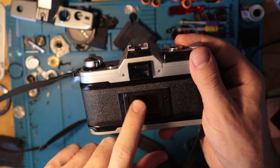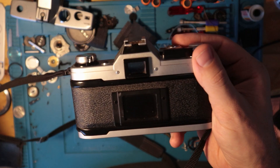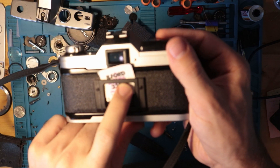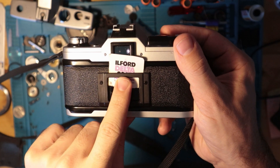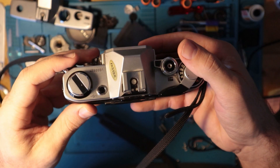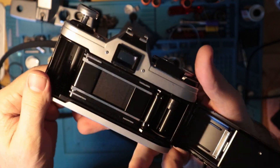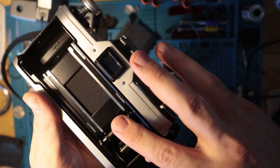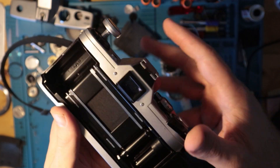It has a little film memo holder right here so you can note whatever film you're shooting — say Delta 3200, slide it in there. To load film, just pop open the back. You have a cloth curtain. This is the same sprocket and spool design as the A-1 and A-1 Program.